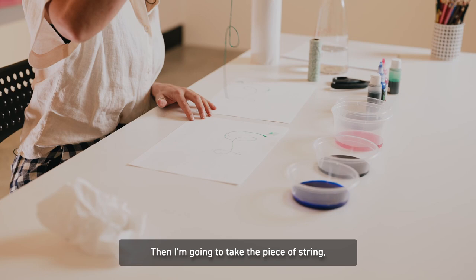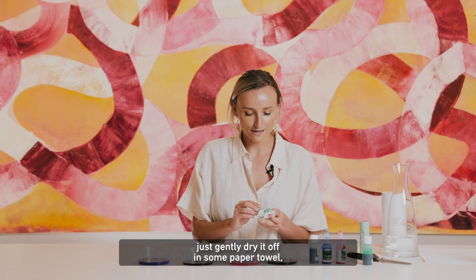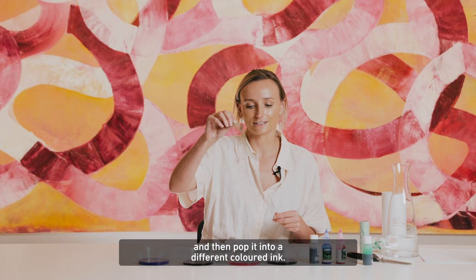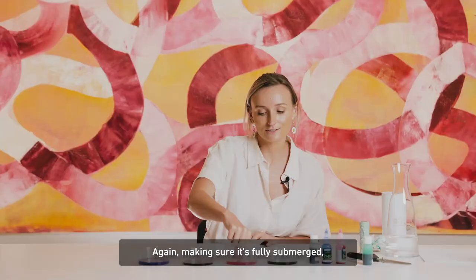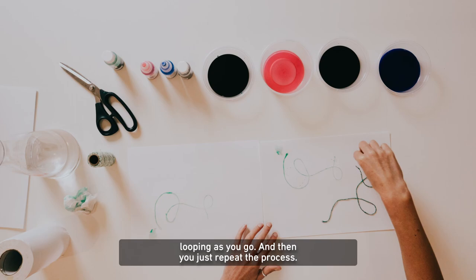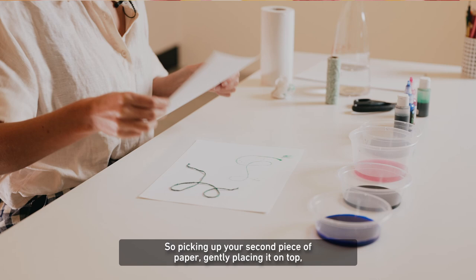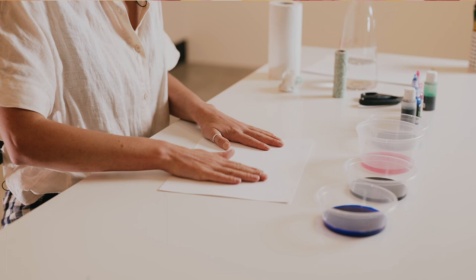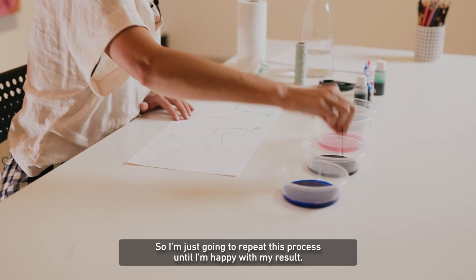Then take the piece of string and gently dry it off in some paper towel, and then pop it into a different coloured ink. Again, making sure it's fully submerged. Gently pulling it out and then laying it down on your piece of paper, looping as you go. Then you just repeat the process — picking up your second piece of paper, gently placing it on top and pressing down. And then we have our second looping line. I'm just going to repeat this process until I'm happy with my result.